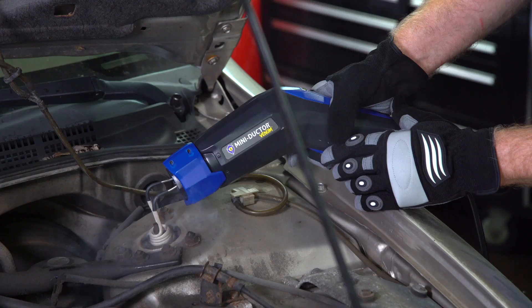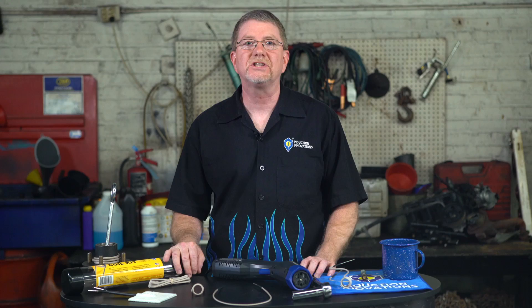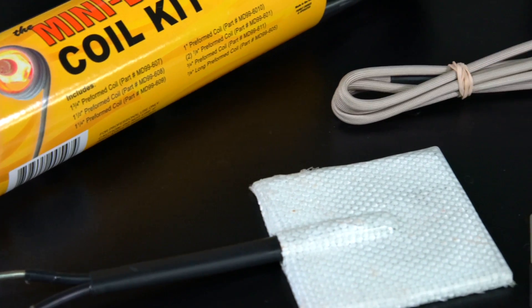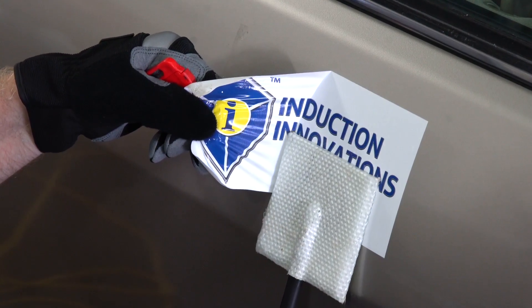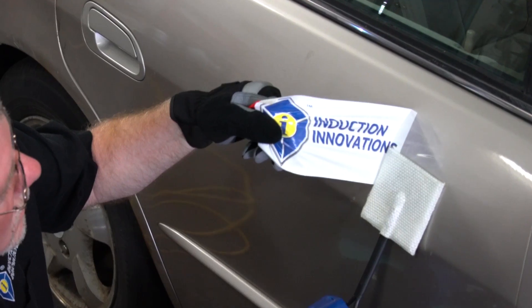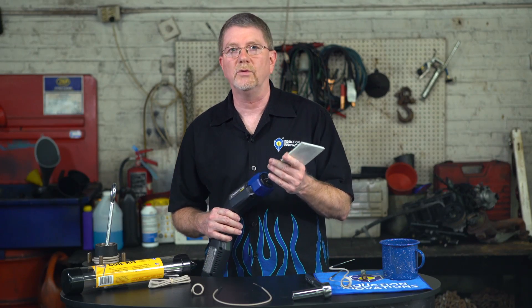Coils can be flexible and bent or separated for a variety of applications. Another accessory is the Mini Pad. Similar to the coils, the Mini Pad only heats metal, so it will only heat the metal behind the graphic or molding. The metal will get hot and melt adhesive so it will naturally come off with the cooler part, leaving the metal clean with no need for solvent or rubber wheels. The Mini Pad is for removal of decals, graphics, pinstriping, emblems, and body side molding. The Mini Pad can even be used in soft dent repair.